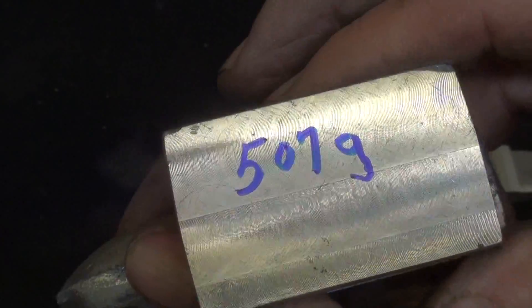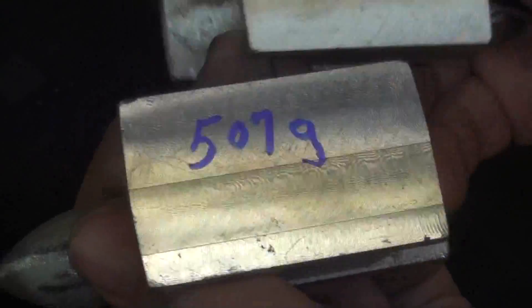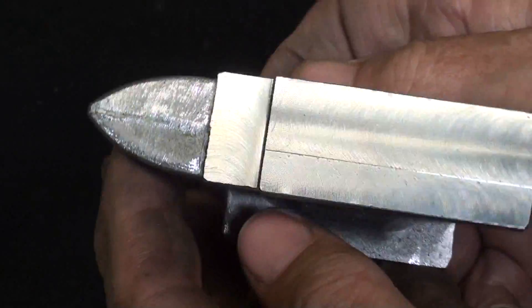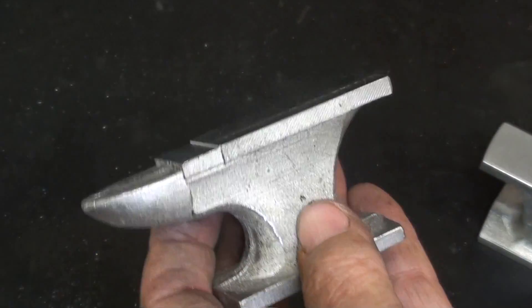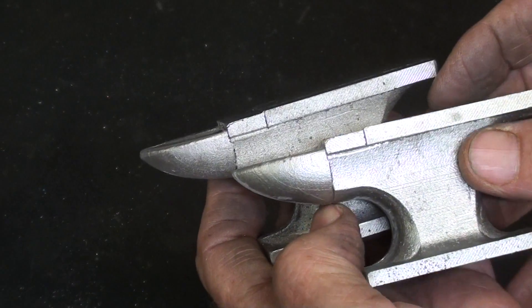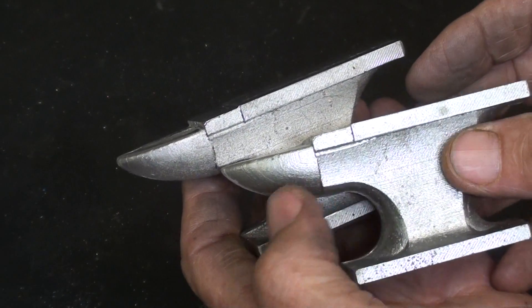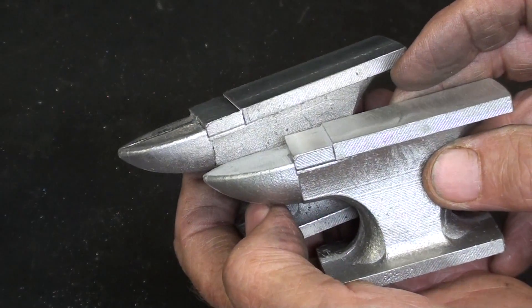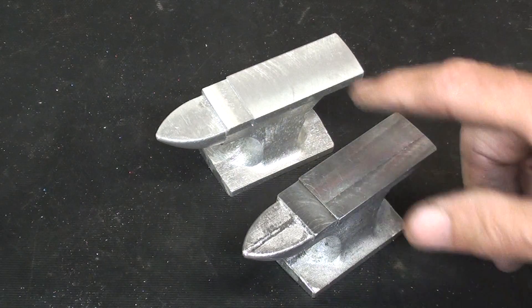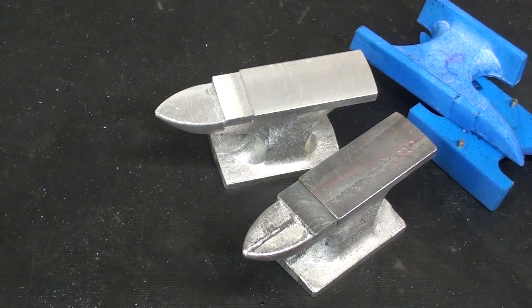Shiny surfaces do not photograph very well on my camera anyway, but it's a pretty darn good finish — it will scratch very, very easily. Well, that's it, people. Did you like it? If you did, consider giving me a thumbs up and subscribing — you don't have to do it, just consider it. Hope you liked the video. This is Tubal Cain saying so long for now. I'll see you in my next video. Be sure and watch the two previous videos where I actually made the plastic pattern. So long for now.